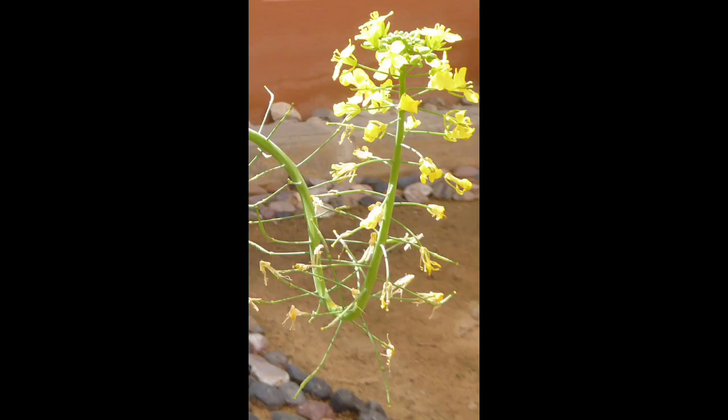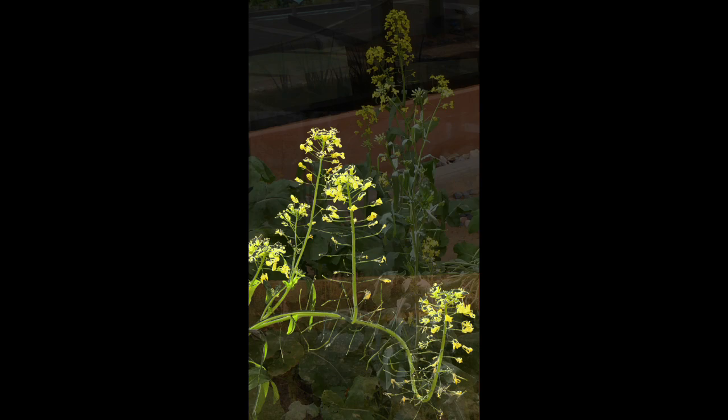Sometimes the stems are upright, sometimes they're curved over, and I thought that's going to make an amazing movement for the composition of the painting — that's gonna be it.